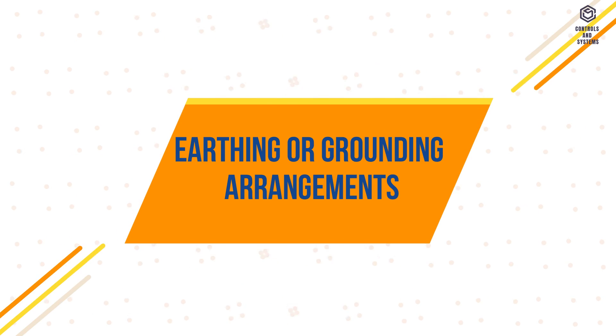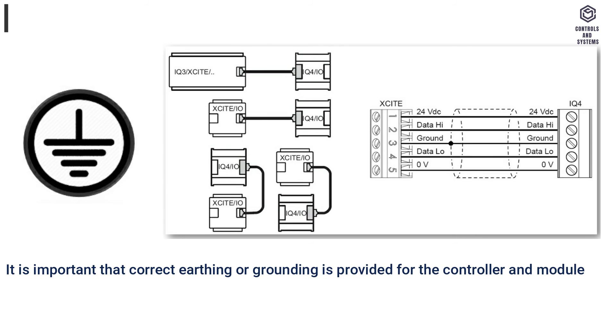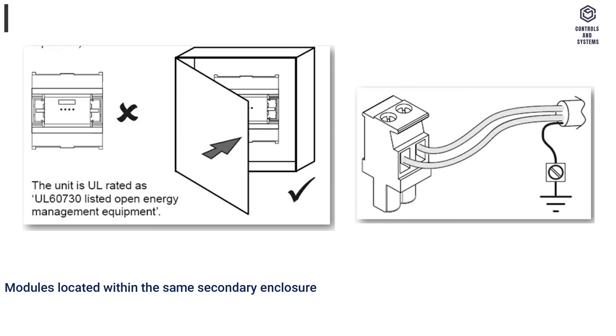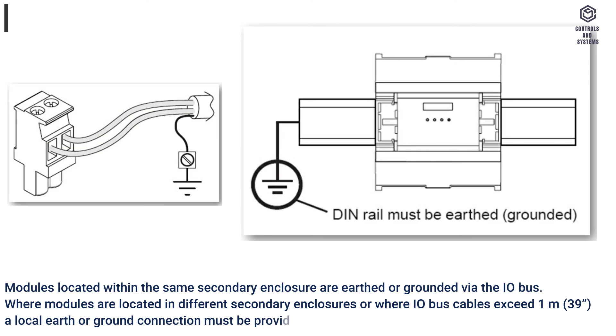Earthing or grounding arrangements: it is important that correct earthing or grounding is provided for the controller and modules on the I/O bus. The I/O bus ground is connected to earth or ground via the controller. Modules located within the same secondary enclosure are earthed via the I/O bus. Where modules are in different secondary enclosures or where I/O bus cables exceed 1 meter (39 inches), a local earth or ground connection must be provided. All DIN rails must be earthed or grounded.